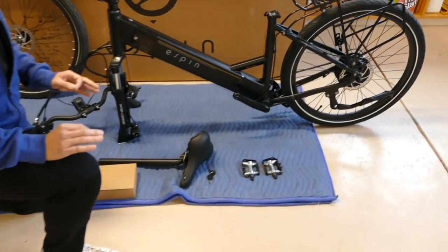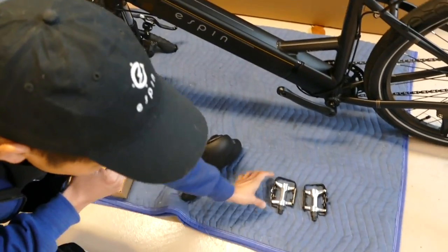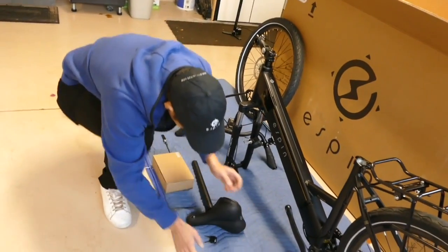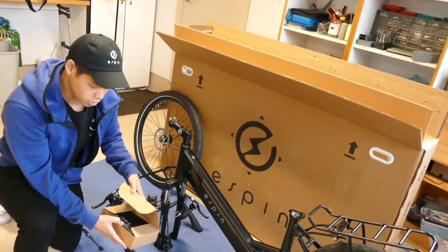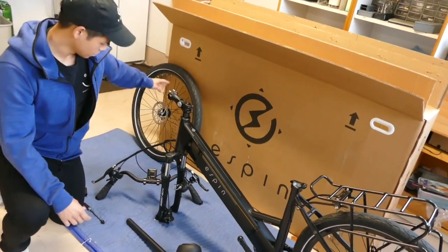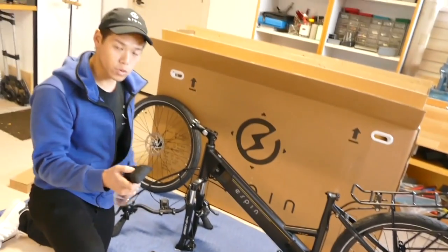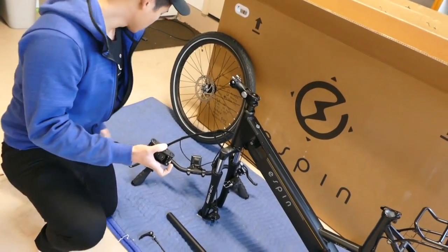First, make sure you have all the parts that come in the box. You're going to want to locate the keys, the pedals — the left and right pedals, marked L and R. The seat will be separate, and you have a box with the charger and bag. The front wheel and the quick release pin will be in a separate box. And most importantly, your Espen multi-function tool — you'll be able to do all the assembly with this tool that we provide.